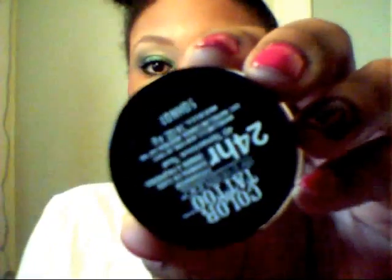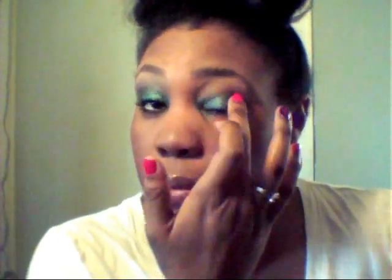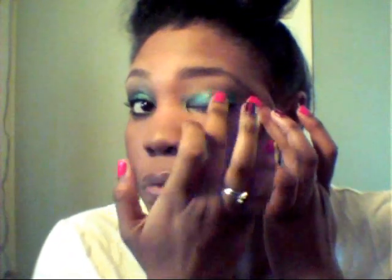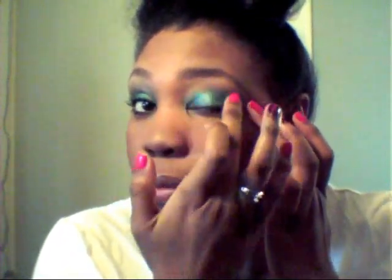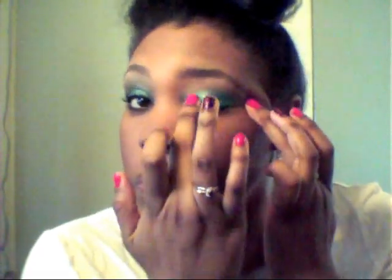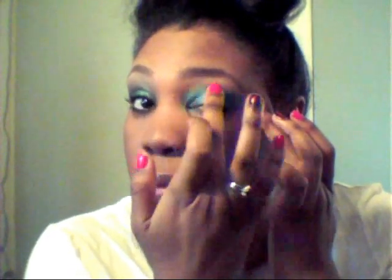Now I'll be taking my 24 hour Maybelline Color Tattoo and this is in the color Tenacious Teal. I'm going to be applying this using my fingers, applying that to the lid portion of my eye. You can also put this right in the crevice of your tear duct, just patting that on lightly.